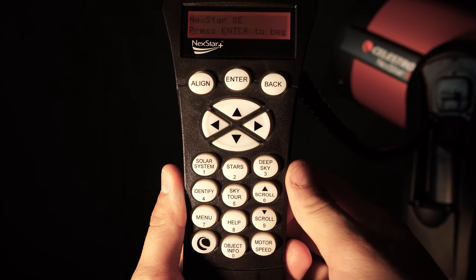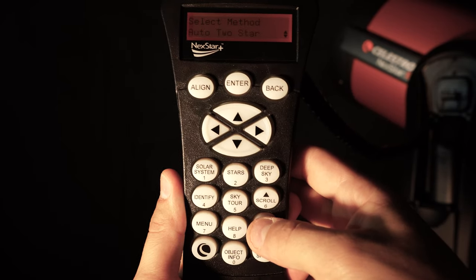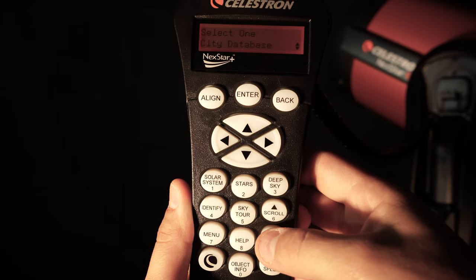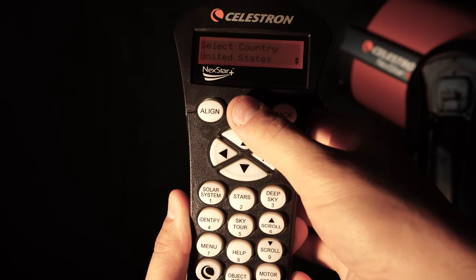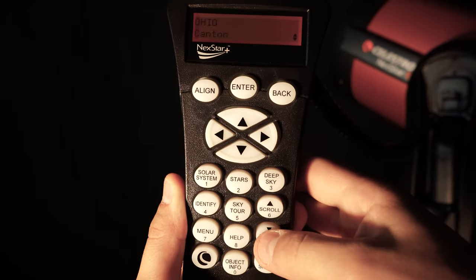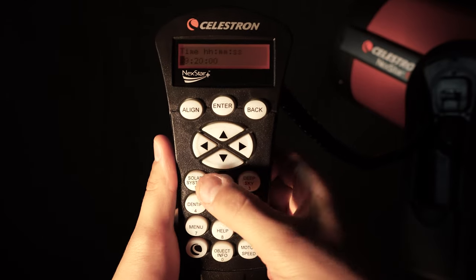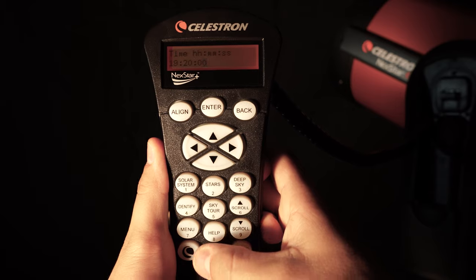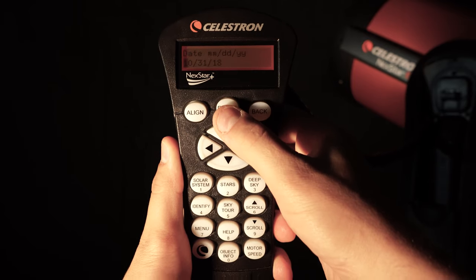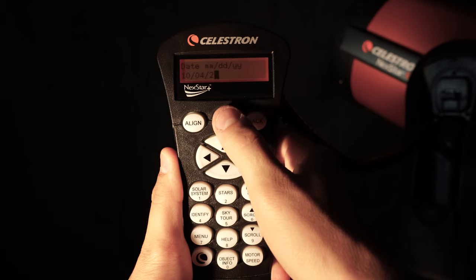After you hit enter, it's going to ask you for the alignment method. We highly recommend that you use the two-star align method. Hit the nine button to scroll down to two-star align and hit enter. Now it's going to ask you to select your custom site — you can scroll down and select from a city database as well. I'll hit enter on city database, enter on North America, enter on the United States, and scroll down to Ohio, then go down to Cincinnati and hit enter. Now it's going to ask for your time. We highly recommend entering your time in military time — here it's 7:20 PM, so 19:20:00. It will then ask if you are on standard time or daylight saving time. It is daylight saving time currently. Then it will ask you to enter your date — today is October 4th, 2021. After you input that, go ahead and hit enter.